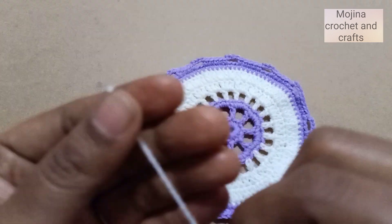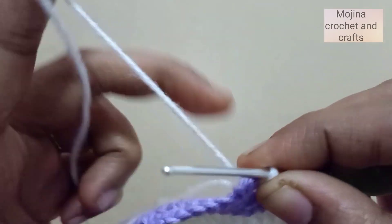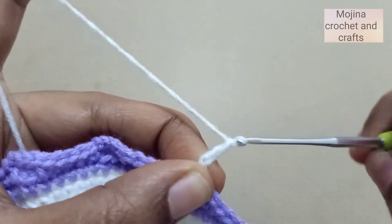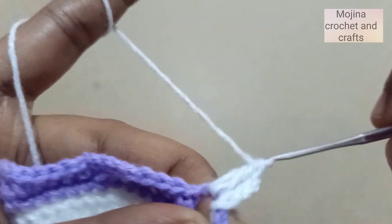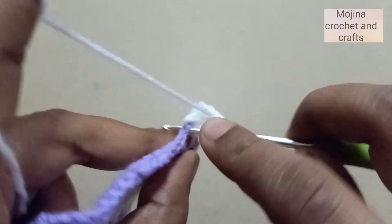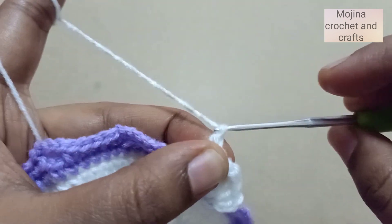Join the white yarn in any one of the chain-four spaces. Chain three — this counts as one double crochet — then work two more double crochets into the same space, so three double crochets total. Then chain two and again work three double crochets into the same space. Then chain five and move to the next chain-four gap and repeat: three double crochets, chain two, three double crochets.